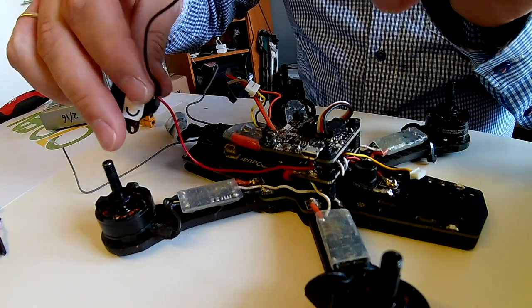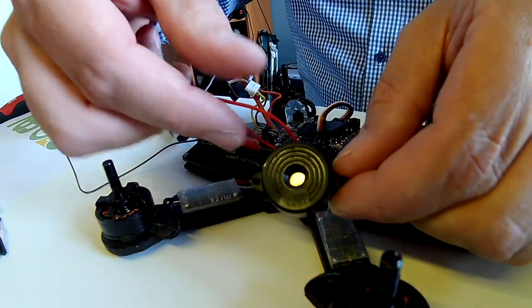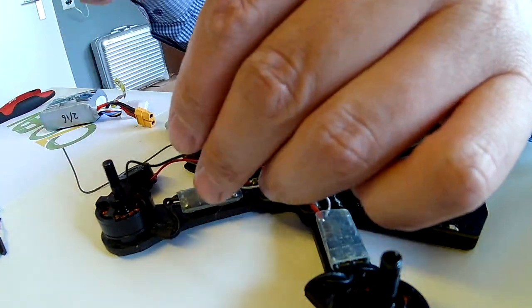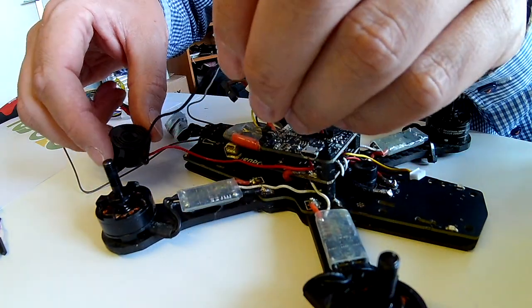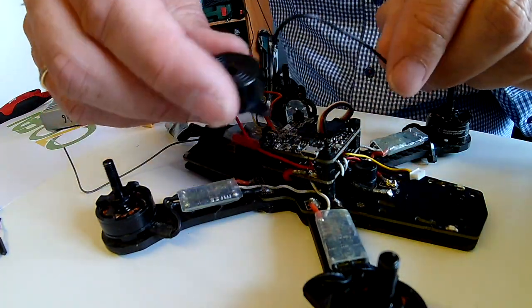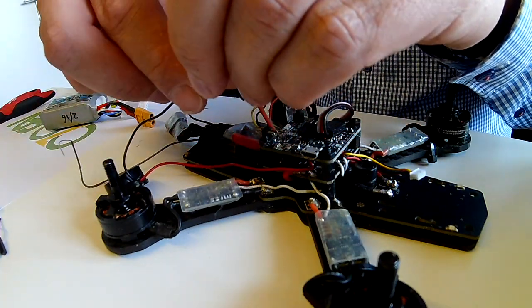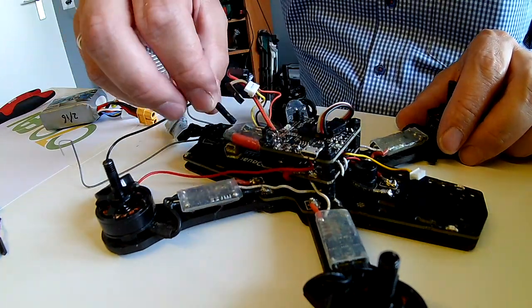So what that allows you is to get a different buzzer. Like this one I got from Banggood or AliExpress — I'll put the link in the description. This one is actually rated up to 20V or 25V, and it's kind of a big boy, as you can see. That's because it actually gives you 95 decibels at 1 meter, whereas the normal ones — I'm sure they don't go higher than 85.